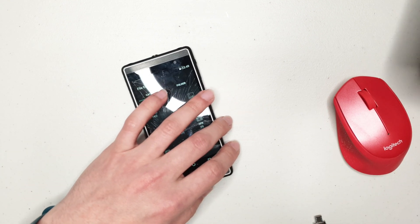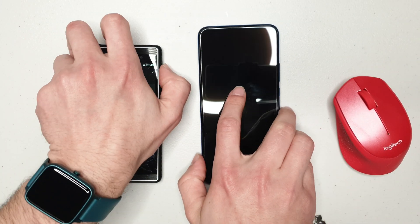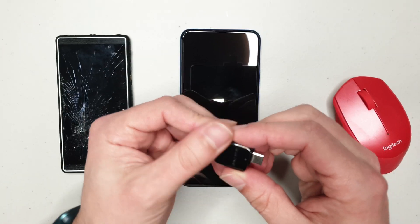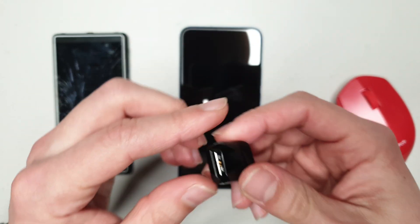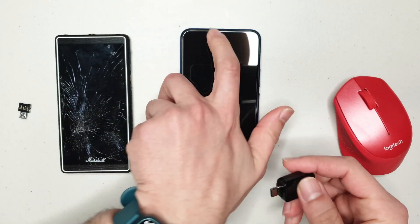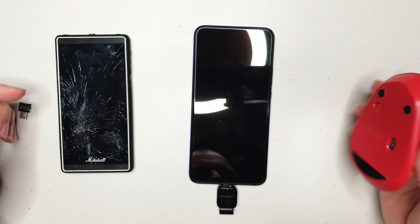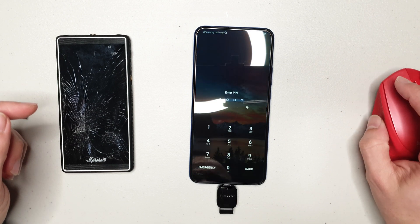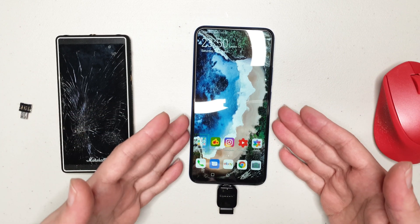You might ask, what if I have a phone with a USB Type-C connector? Not a problem — the principle is the same. In this case I'm going to use an adapter that came in my Galaxy S9 box. It's a little bit chunkier, but same idea: plug the adapter in, plug it at the bottom of the phone. If it doesn't work, just restart the mouse, then enter your PIN — four zeros — and you're into your phone.